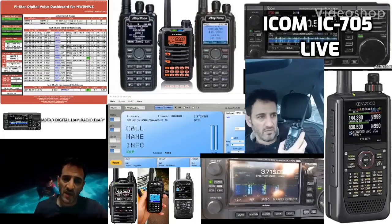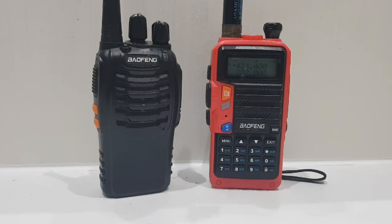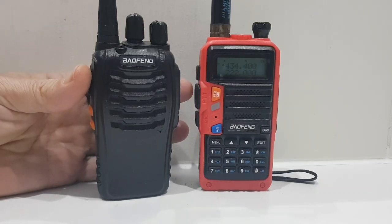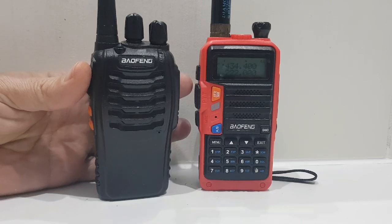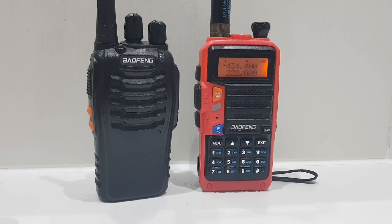Welcome to my channel Digital Ham Radio Diary. Let's work out how to scan a CTCSS or DCS code on a UV5R or UV9R. This Baofeng Triple A S on the left is transmitting a 118 CTCSS tone on the same frequency as the UV9R, which is 434.400 MHz.